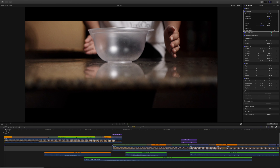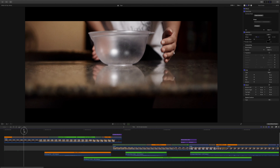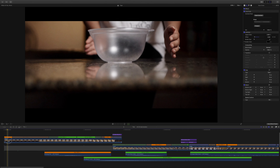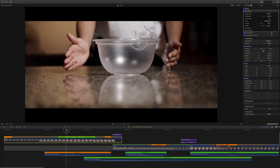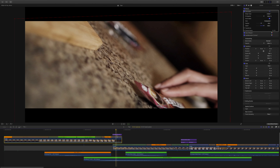So nandito na tayo sa timeline natin and I'm using Final Cut Pro to edit my videos. So para sa sequence na to, our first clip, pinaikot ko kay Jessa yung container and nag-apply tayo ng speed drum dito. Sa ibabaw ng mga clip na to may mga color that represents the speed. Itong orange na to, it means nag-slow motion tayo dito. Yung green represents normal speed at yung purple represents fast forward motion — so pinabilis natin yung clip na to sa part na to.